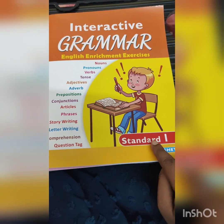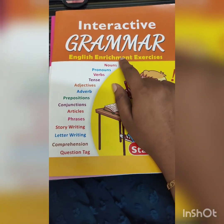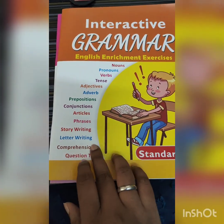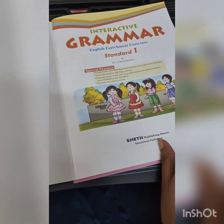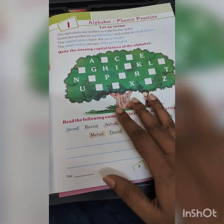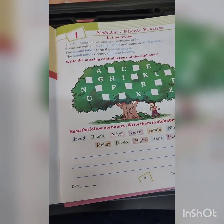I have purchased the first standard level. It is an interactive grammar book that covers pronouns, nouns, verbs, tenses, adjectives — everything. It also has comprehensions, question tags, story writing, and letter writing. Since Vaishna can read and comprehend, that is the reason I purchased this book.